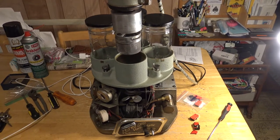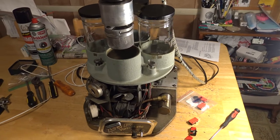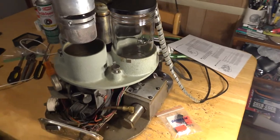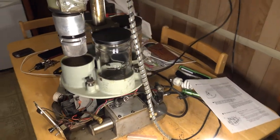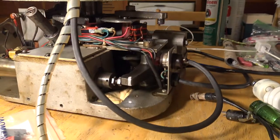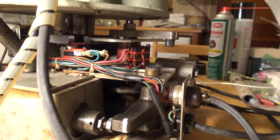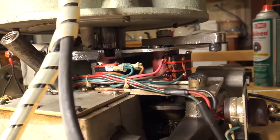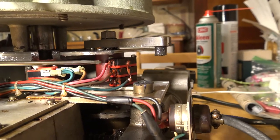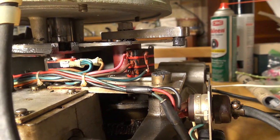Alright, the first thing I'm going to do is take you for a tour of all the components of this machine before I turn it on and fire it up and show you how it works. Getting down to the bottom of the machine, you're going to notice three switches here — I'll point to them with this screwdriver. You've got three micro switches here and you've got two micro switches here.